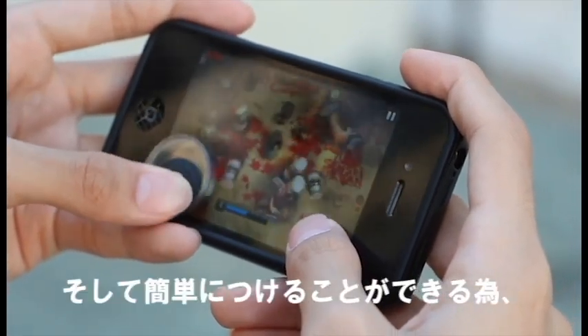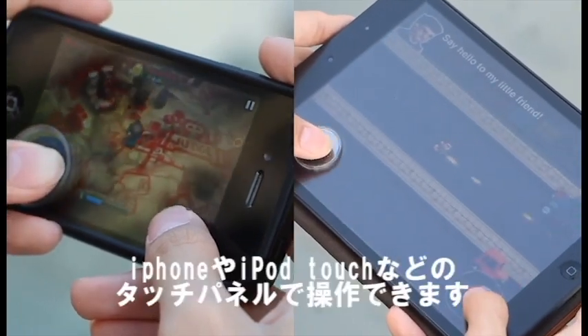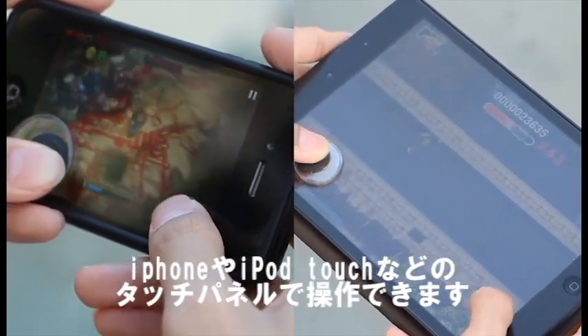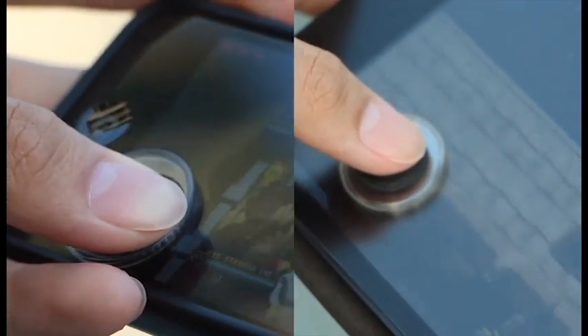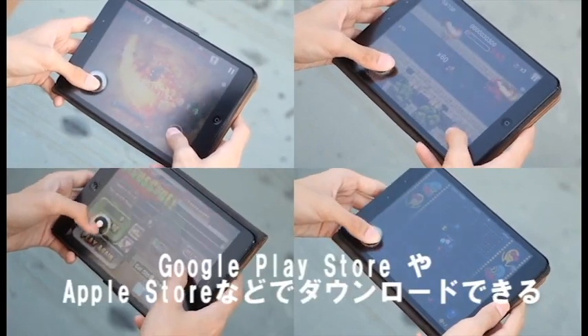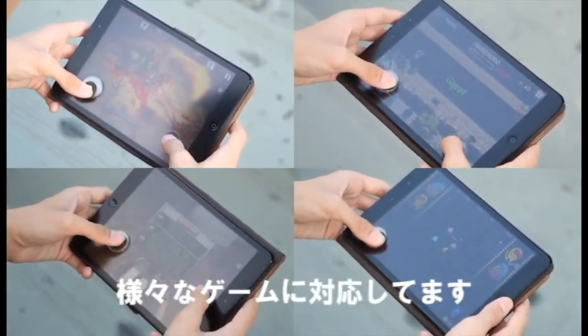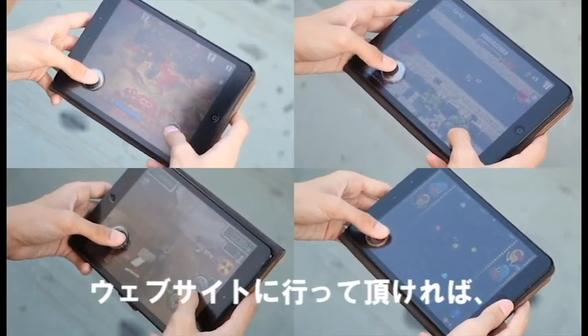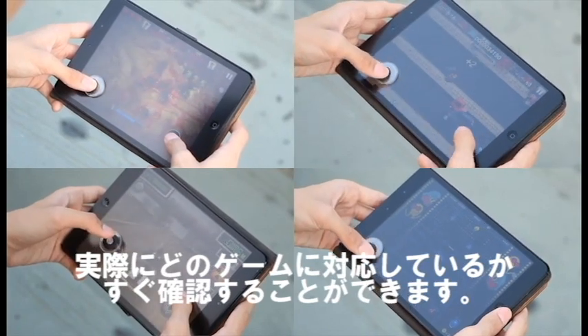It attaches onto the screen using really good adhesive and works on multiple devices such as the iPhone, iPads, and a ton of other Android devices out there. It also works on a number of games available on the Google Play Store and the Apple App Store, and you can head on over to their website — I'll put a link in the description box below — to view the list of games supported by this controller.